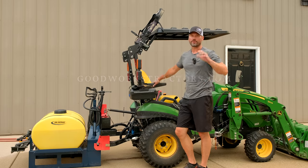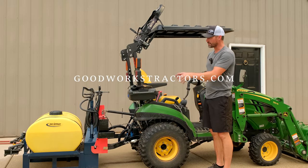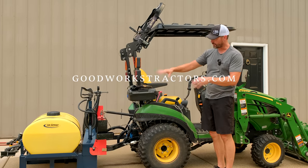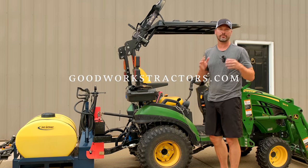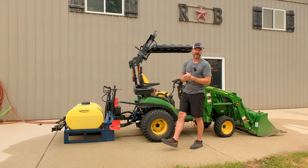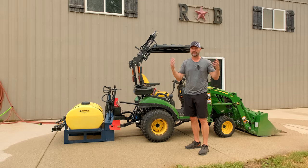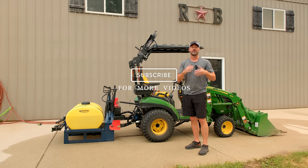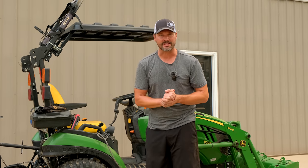That's going to wrap it up for us today. The 55 gallon tank sprayer is PTO driven, three-point cat one quick hitch compatible, and you can get these at goodworkstractors.com — we sell and ship all over the country. If you enjoy tractor related videos — product overviews, project work, tractor business stuff — it's completely free, just hit that subscribe button below to be notified of new videos. Thank you for taking time out of your day to stop by, and until next time, stay safe — we'll see you soon.